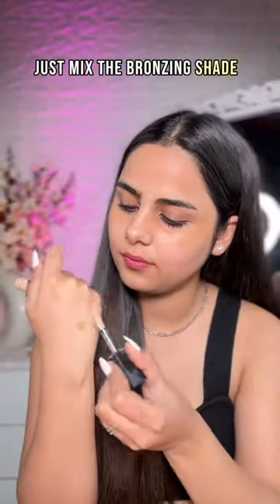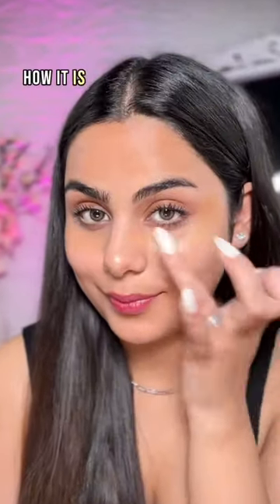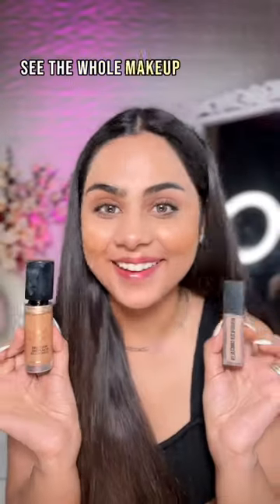Second, to make your shade of concealer, just mix the bronzing shade with the highlighting shade. Just look at how it is matching my skin tone — see the whole makeup with just two concealers.